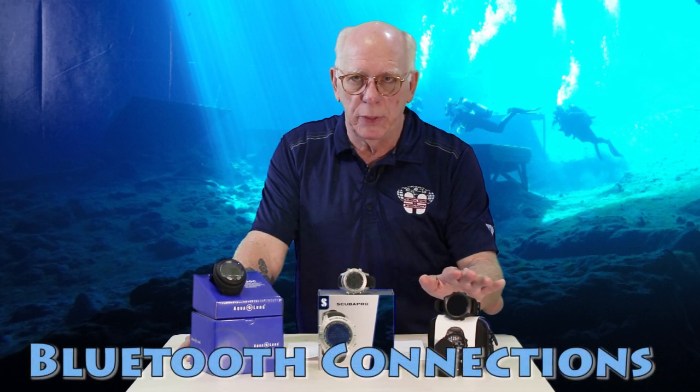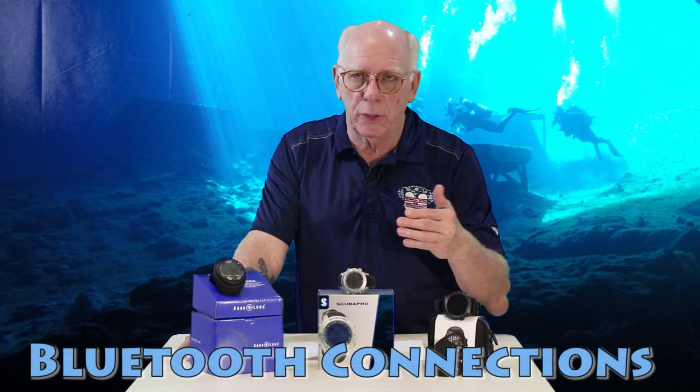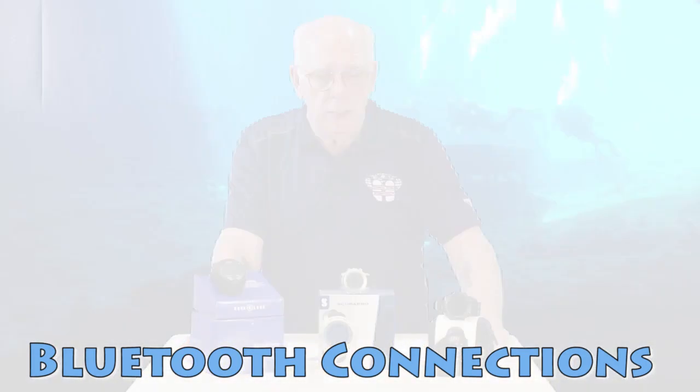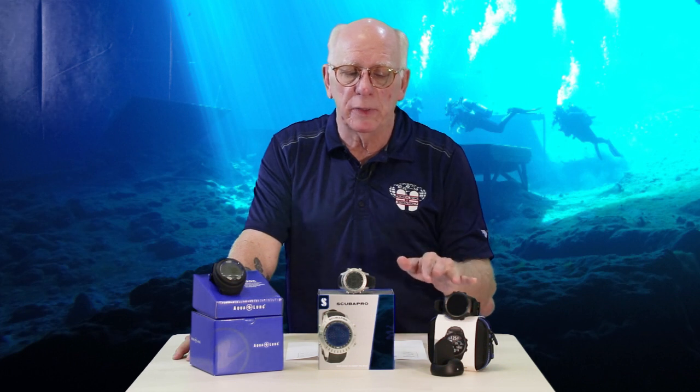Bluetooth: all three of these have Bluetooth, so you can download your dives to your computer or phone and put them into your dive log that way. There are some bookmark features for some of these, like for taking photos and similar functions.